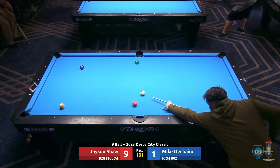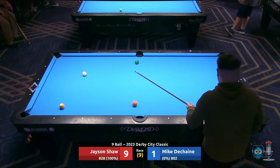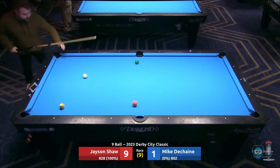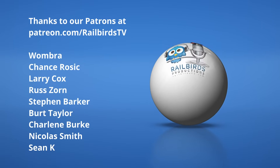Anyway, we have plenty more action from Derby City on our channel coming up. Be sure you are subscribed. With that, I am Kevin Ross along with Mark White — we'll catch you guys next time, see you guys.